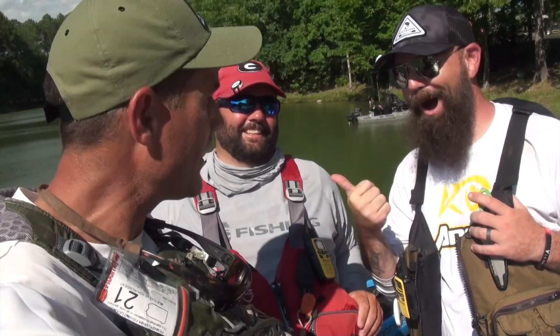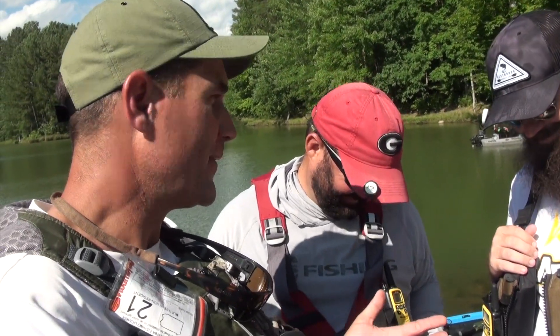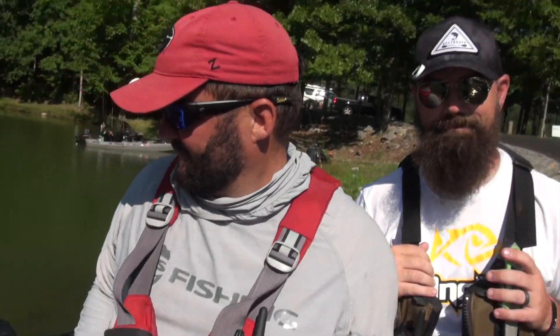Hey folks, on the water today with Team Torquedo Anglers Scott Butcher and Gene Jensen, also known as Fluke Master. We're going to take a new prototype Torquedo Ultralight motor out — unlike the one you guys are currently running, which is 400 watts, this one is going to be 1100 watts. More power, and in testing I've figured out that it's more efficient even at the lower speeds. I'm going to let you guys get in there and give it a go.